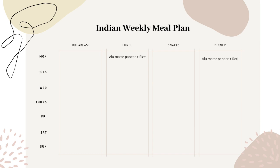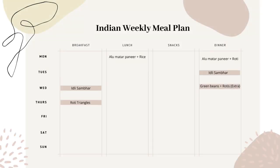Kids are at daycare and husband is at work and I do not mind eating the same for dinner too, so for dinner I will use the same curry but with roti, as my husband and kids prefer roti. For Tuesday dinner I will make idli sambar, which my kids absolutely love, so I will make more to last for next morning's breakfast too.